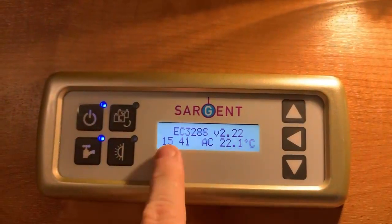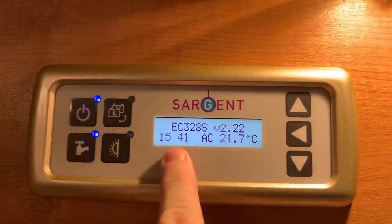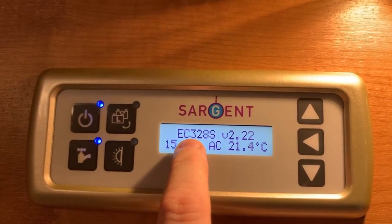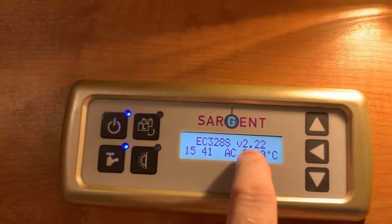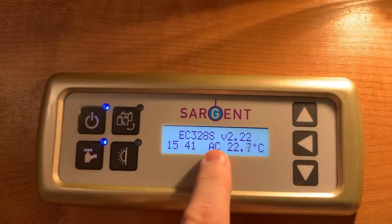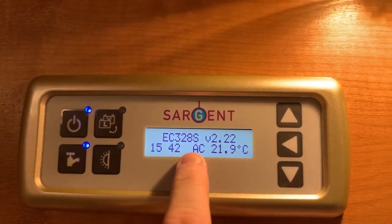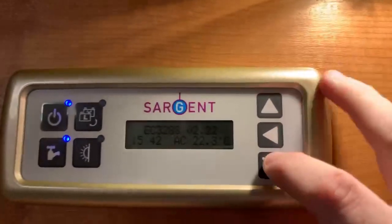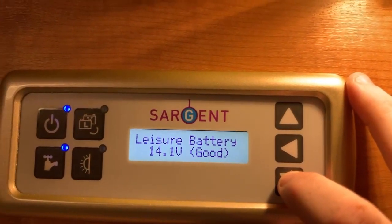On the display, the first page or main page shows the Sargent panel model, the software or firmware version number, the time, AC indication that we are plugged into mains electric, and the internal temperature. Pressing the down button, the first screen we come to is the leisure battery voltage.